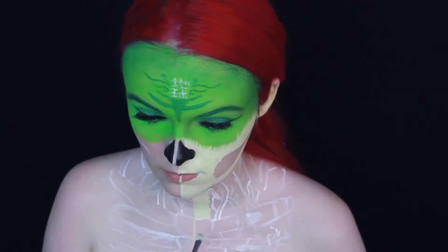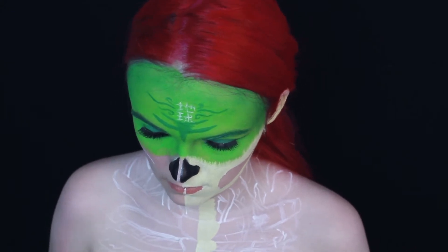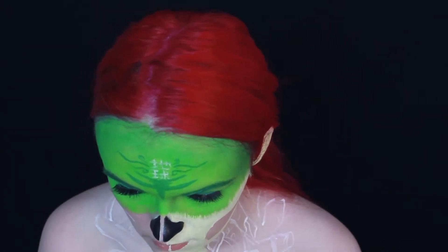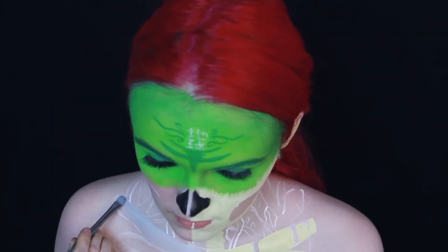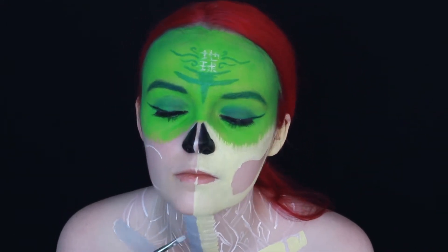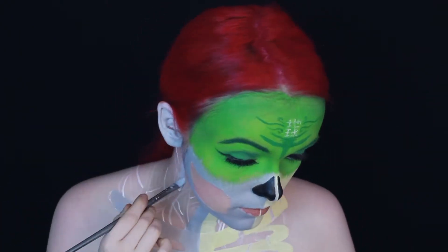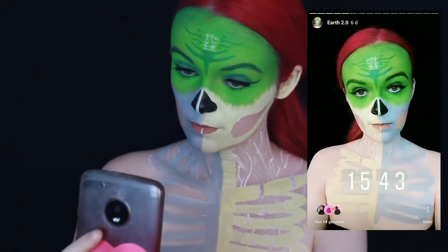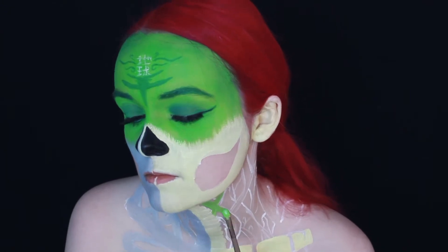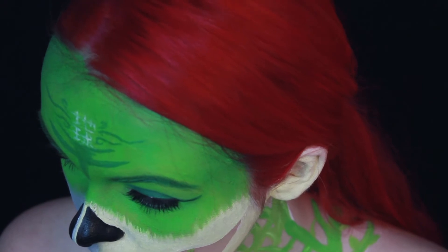Then I mixed a tiny little bit of black water activated paint into some more white water activated paint to get a light gray and filled in the other side. I also filled in these lines on my neck using the gray mixture. I have no idea what these lines are but they look kind of cool, so in my opinion it doesn't matter.